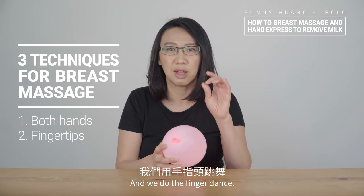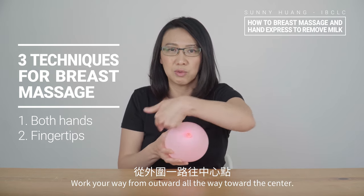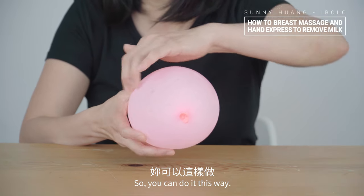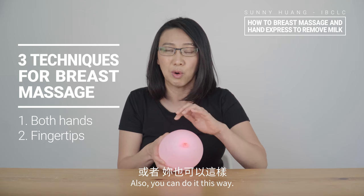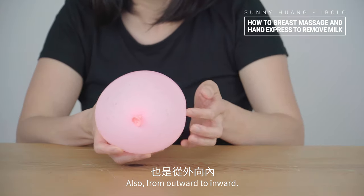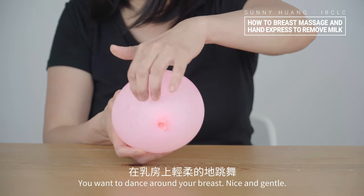Next, use your fingertips and do the finger dance. Work your way from outward all the way toward the center. You can do it this way, slowly whirling into the center. Still, you want to avoid the areola and nipple. You can also do it from the outward to inward, dancing around your breasts, nice and gentle.